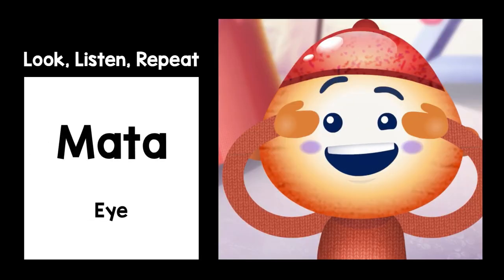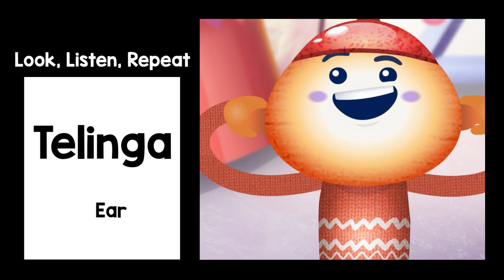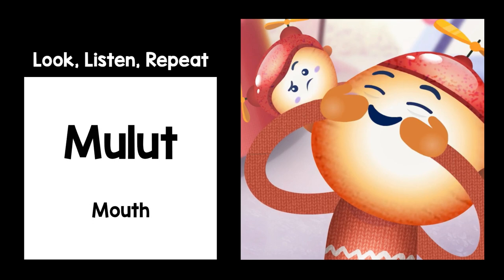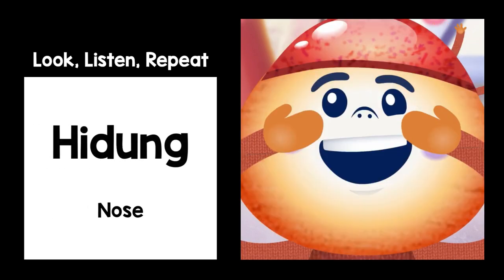Mata. Mata. Telinga. Telinga. Bulut. Bulut. Hidung. Hidung.